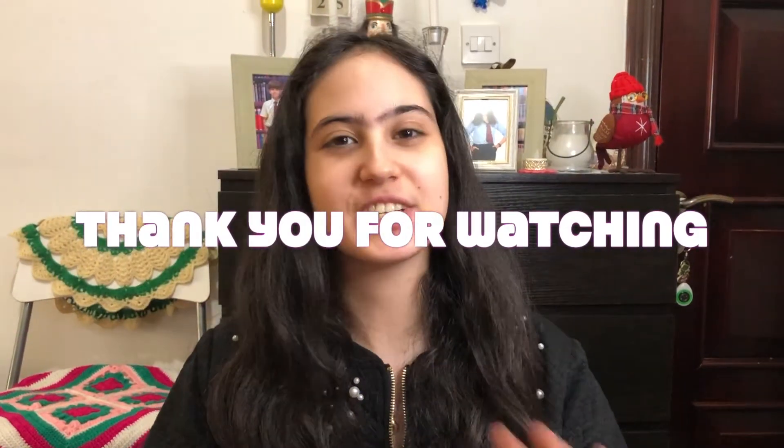Thank you so much for watching. If you like this kind of content, please like, share, and subscribe for more. See you guys in the next video, thanks for watching, bye!